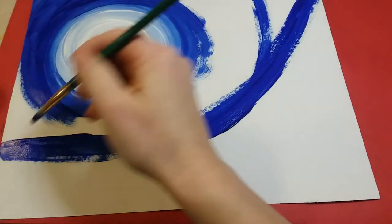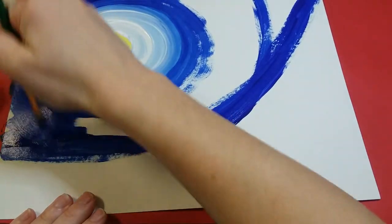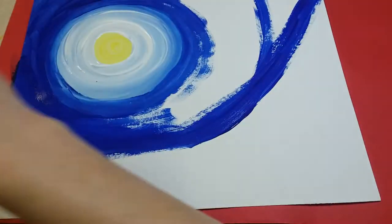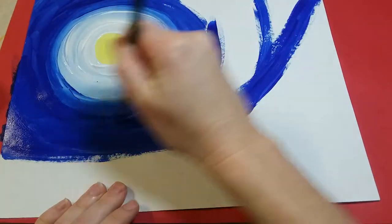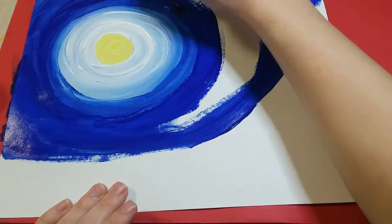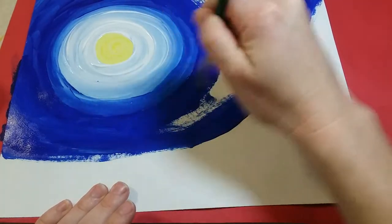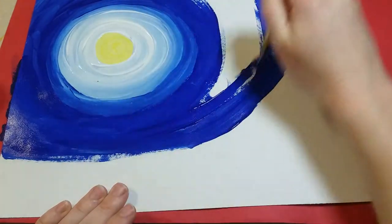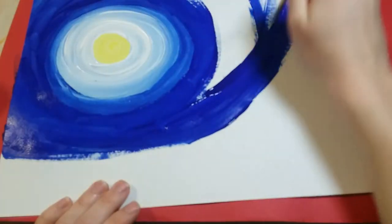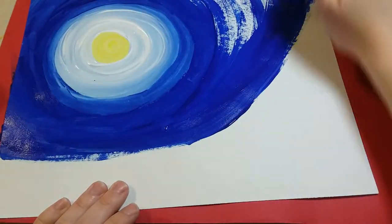I'm doing a big curve from about a finger length up all the way to the top corner and filling it all in with blue. I really want to make sure I'm still going in the same direction — still painting circular motions. That's really going to make it look more artistic and more realistic, so don't paint side to side.